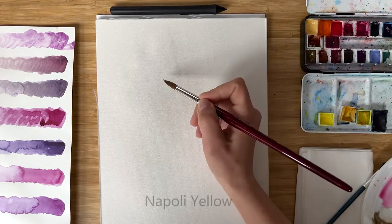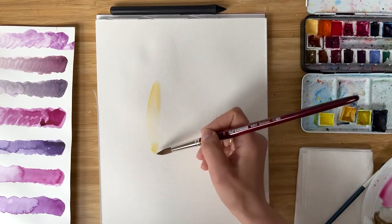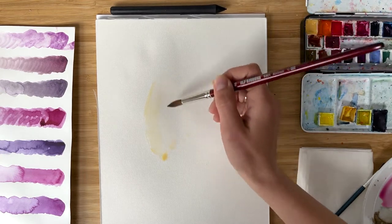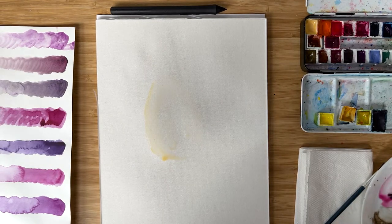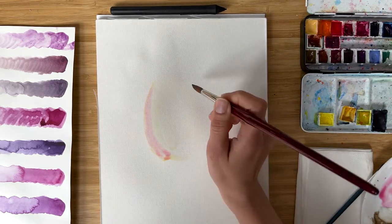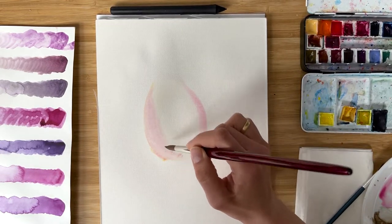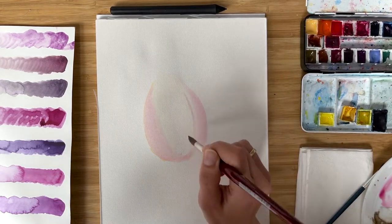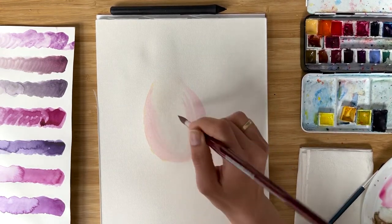I take Napoli yellow, or any warm yellow, and with big white brush strokes and very diluted color I paint the first front petal. Immediately I add very diluted quinacridone rose around it. I want to keep the top of the petal more transparent and white, and I add pink color to the bottom of the petal and around it.